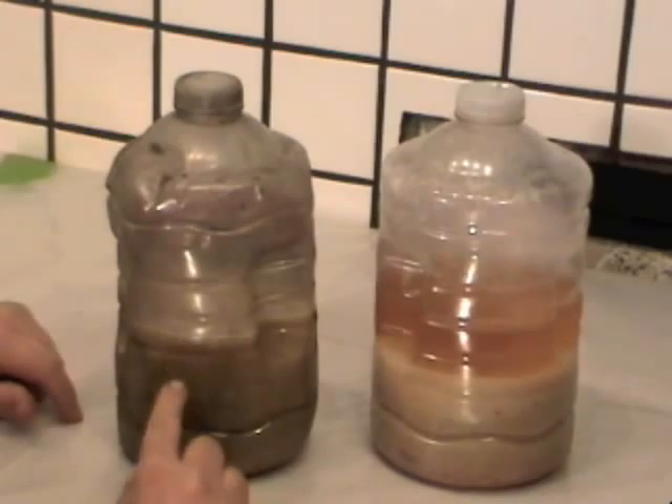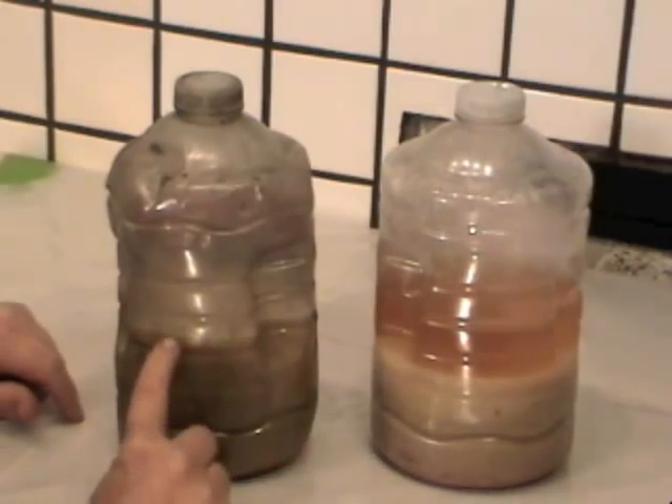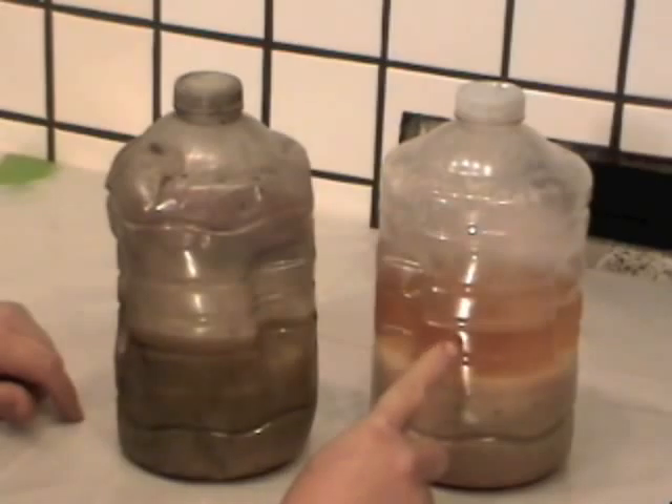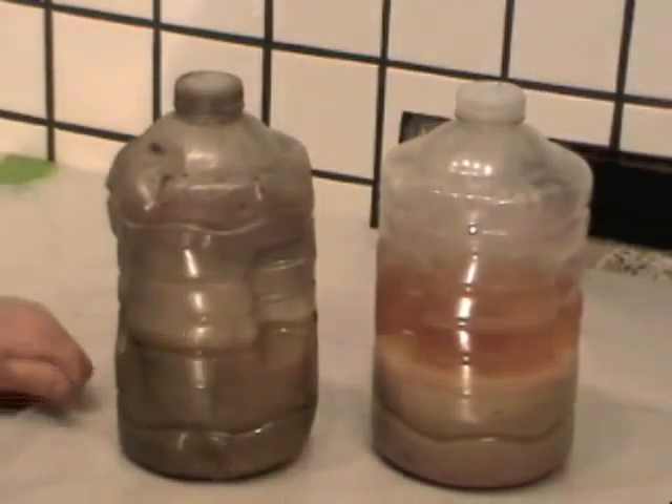This is a sample of the same material without the gasoline added to it, and it's been sitting the same length of time — eight hours — and there's just a very small line at the top of corn oil rising to the top. So we can conclude that adding gasoline to a sample of emulsified oil and water will pull the oil out of the water component rapidly, versus gravity only doing the work for us.